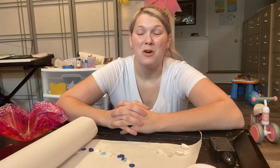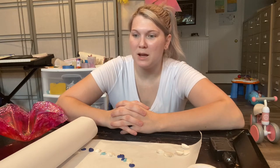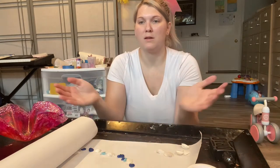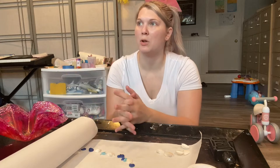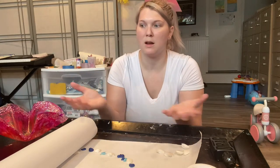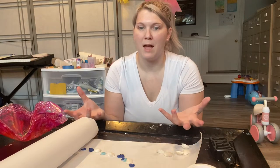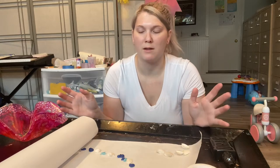Hi everyone, this is Kiana from Kiana's Art Creations. We have something really exciting today. Normally I will pour resin into a sort of surface like a mold or a fish bowl because it's self-leveling — it's like water. Wherever you pour it, it's going to take the shape of that bowl or mold or whatever it is.